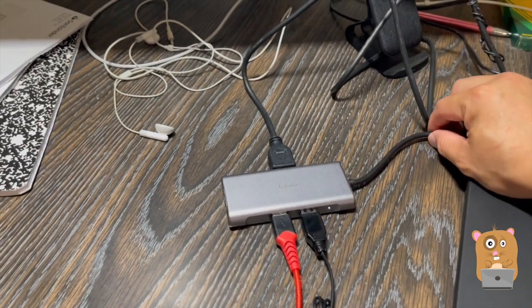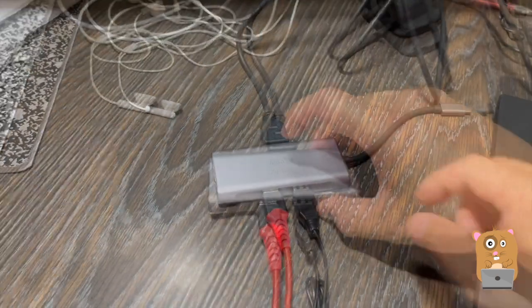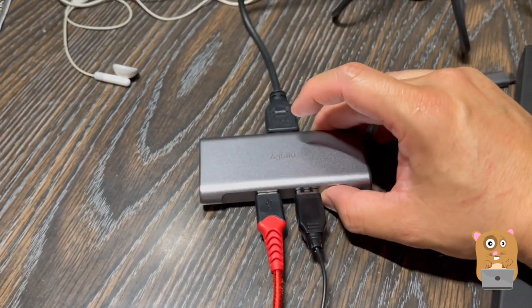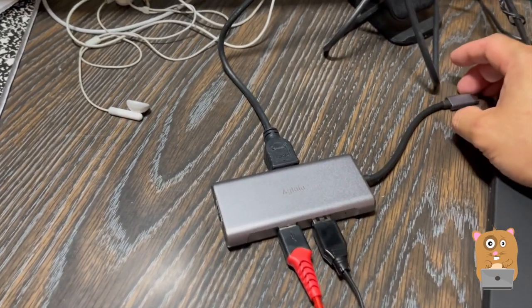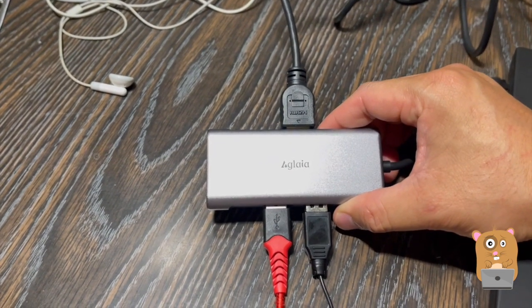And when I'm all done, I just unplug it, unplug everything, and just drop it in my bag. They do sell different versions of this — for example, they have ones that can read micro SD cards, and ones that have VGA ports. I might look into those later. But overall, I do like this and I would recommend it.